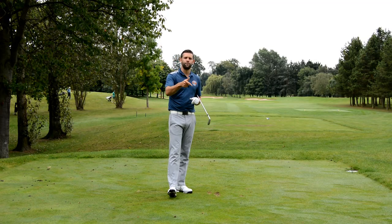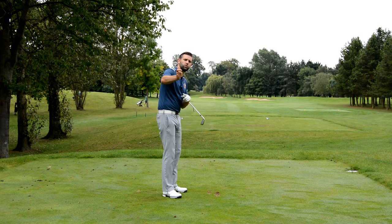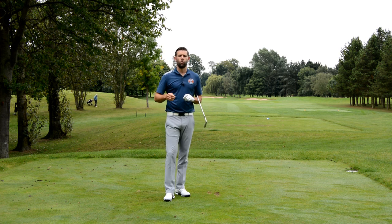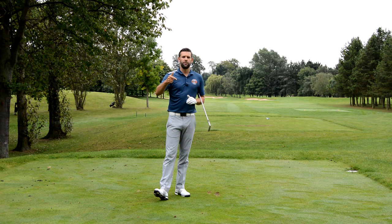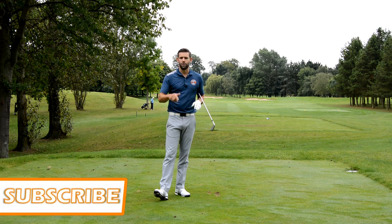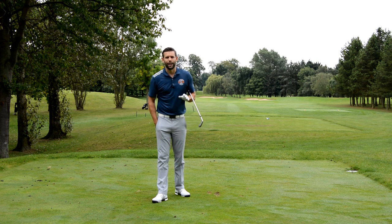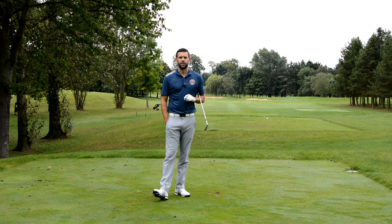Hopefully that's going to help you if you really struggle with the delivery of the golf club, with fades, slices, or weak strikes — it could well be down to how you use this right arm in the downswing. That little drill is hopefully going to get you well on your way to hitting some much better golf shots. Thank you very much for watching. If you liked the video, click the like button, post any comments below, and please subscribe to my channel — it's absolutely free. There's a link in the description box below, with loads more content already on my channel and more being uploaded weekly.